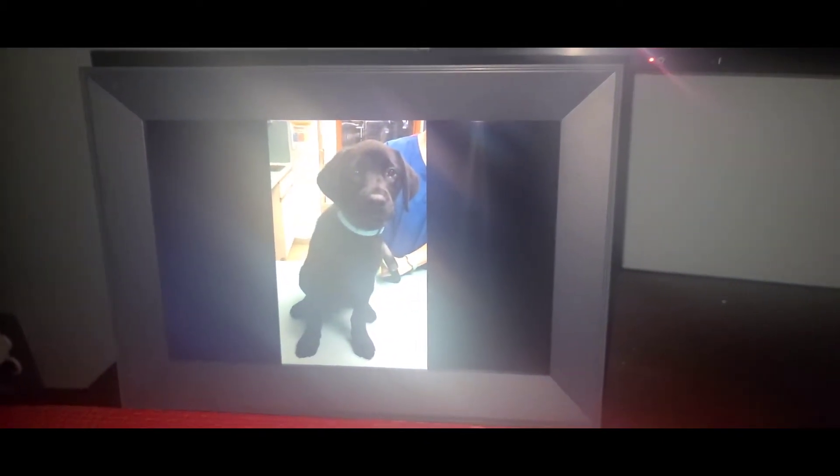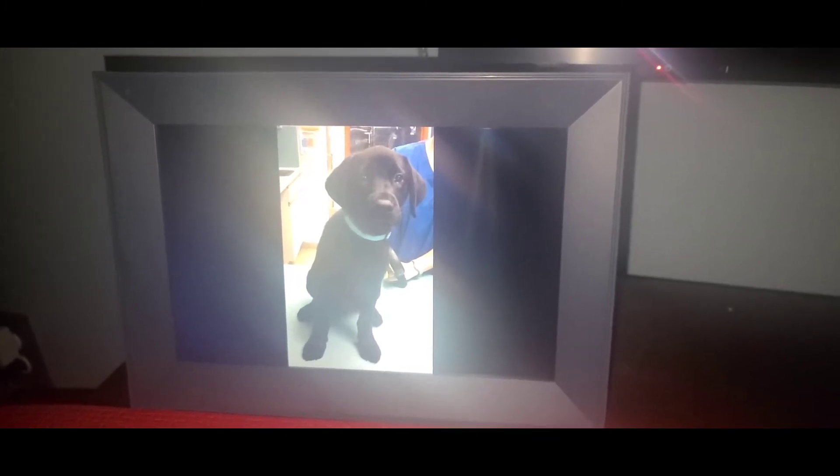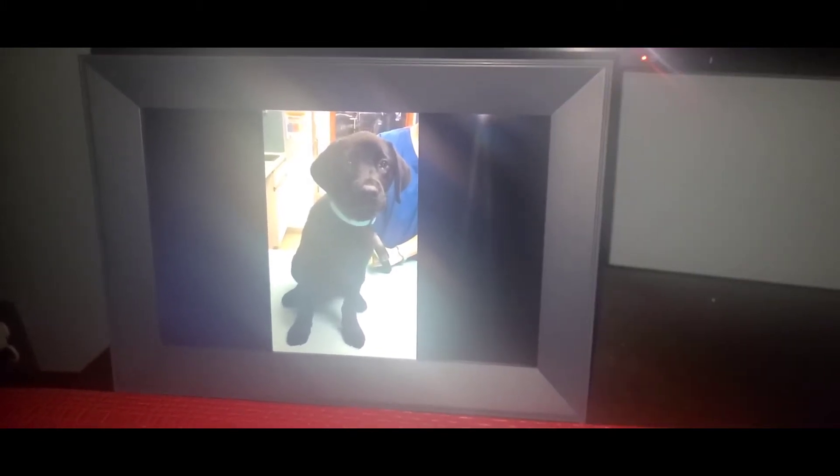What's good about this is I can control the on and off. It's going to turn off at 12:05 AM, and right now it's 12:03 and 26 seconds.